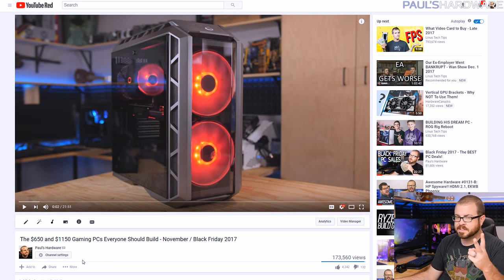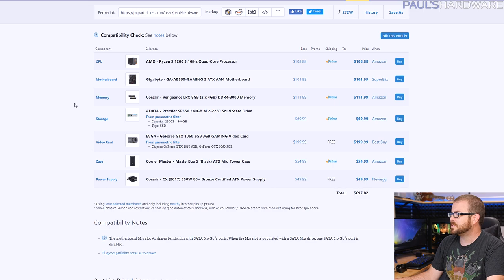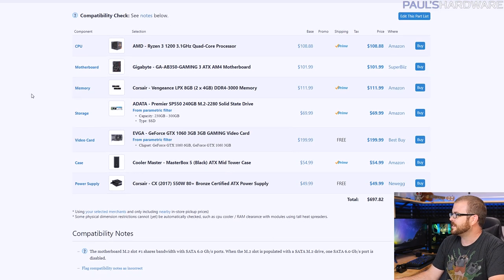Last month I had two builds — a $650 and a $1,150 build — and they were both AMD-based with swappable parts, so you could mix parts between them to find yourself a mid-range. My recommendations haven't changed that much since last month, but some prices have, so I'm going to go over those two builds one more time and look at what has happened to pricing since then.